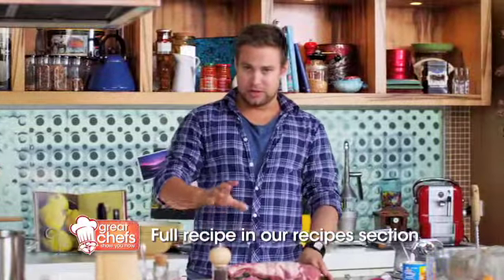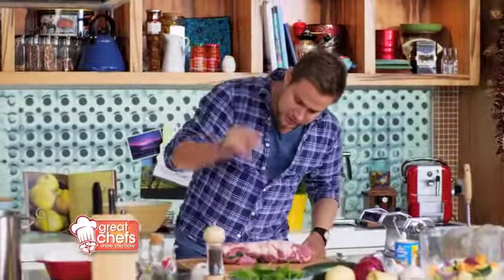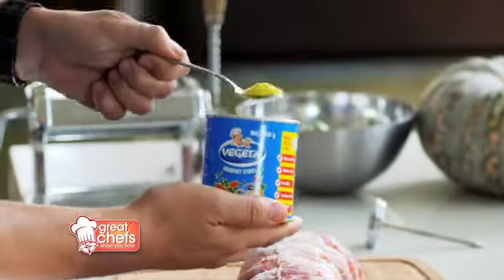We are going to cook this lovely rolled leg of lamb. I've stuffed it with some spinach and pine nuts, so I need to get that up in the oven shortly. I'm just going to season it up first — don't worry about making a mess with this one. Salt and pepper, and then some Forgetta gourmet stock.